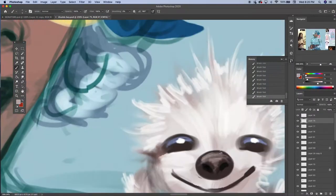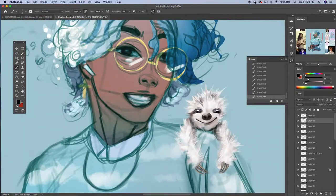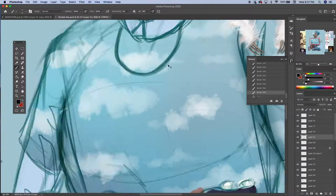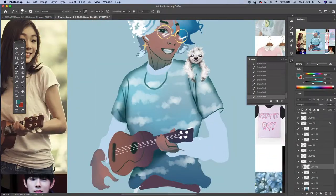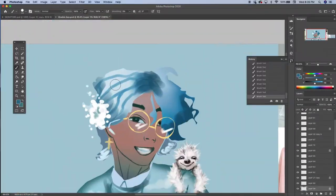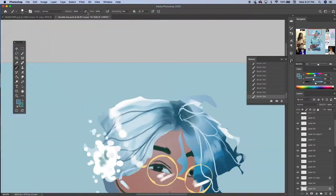You can see that I'm kind of playing around a lot. A lot of the artistic process for me is just experimenting and having fun and seeing what works. There's no set rule — just have fun with it. I hid the sketch here just so that I could have a more realistic look. I usually hide the sketch about as soon as I put the base colors down.